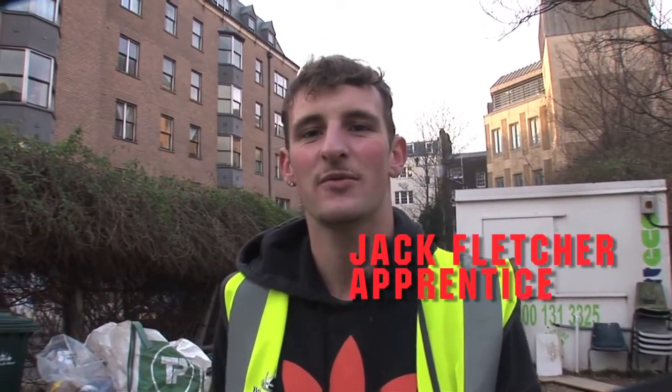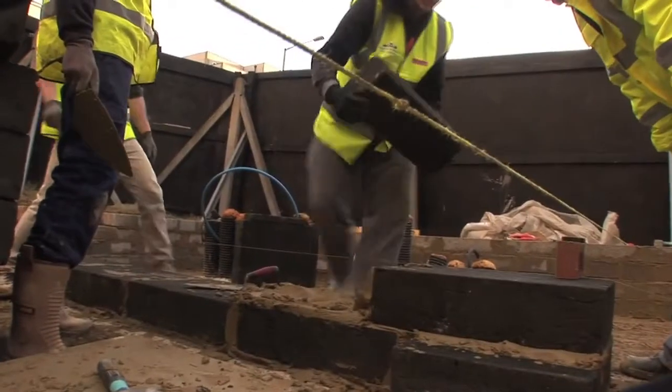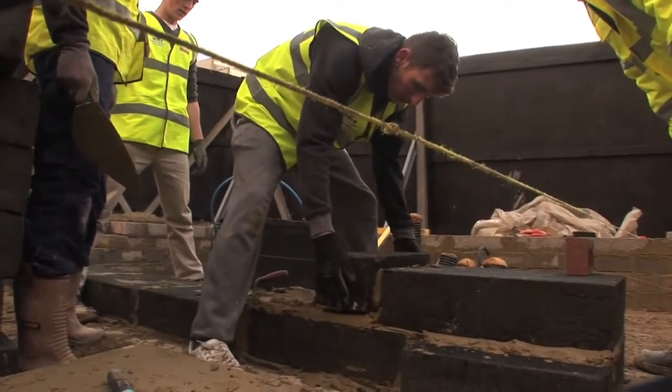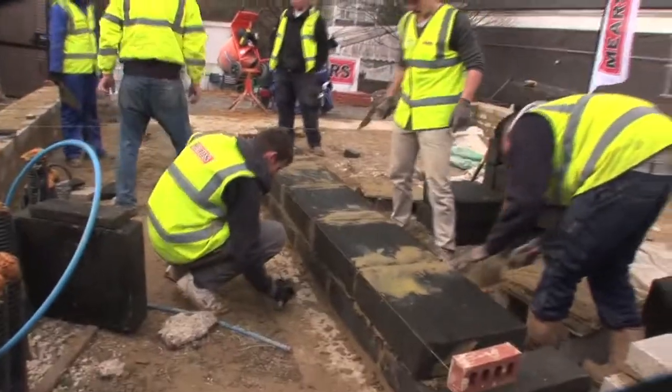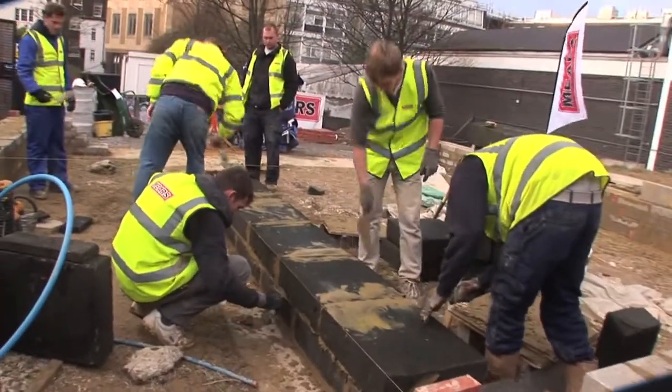Hi, I'm Jack. I'm a level 2 bricklaying apprentice at Brighton City College, using glass fibre bricks and blocks. It's being done to save energy. I've learned a lot today — it's just different, it's a good experience.